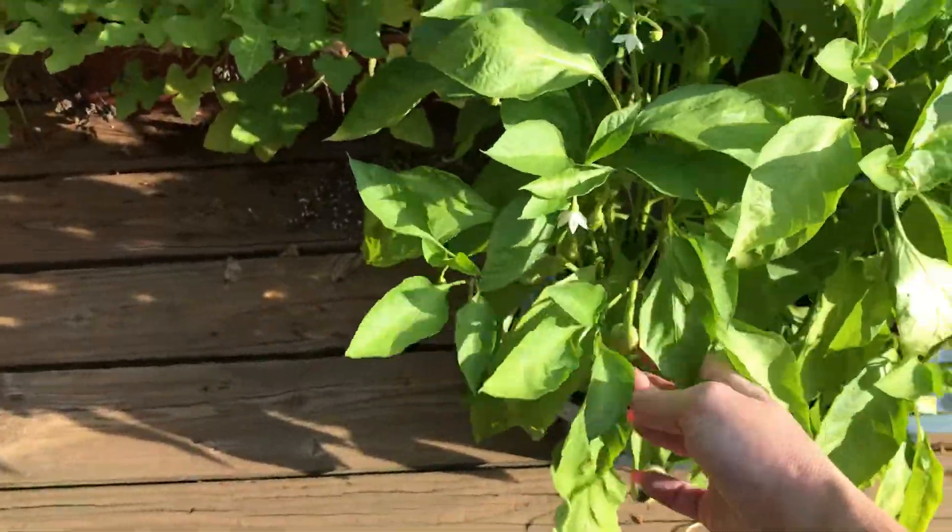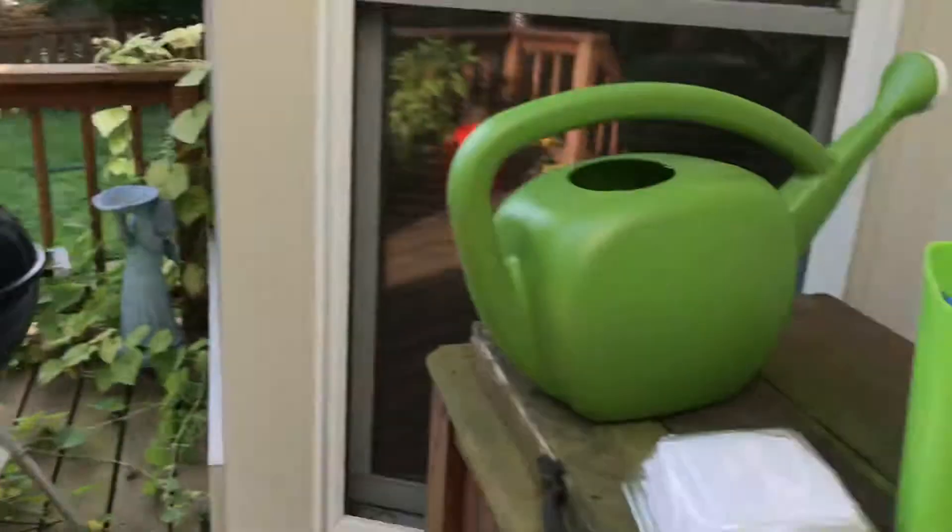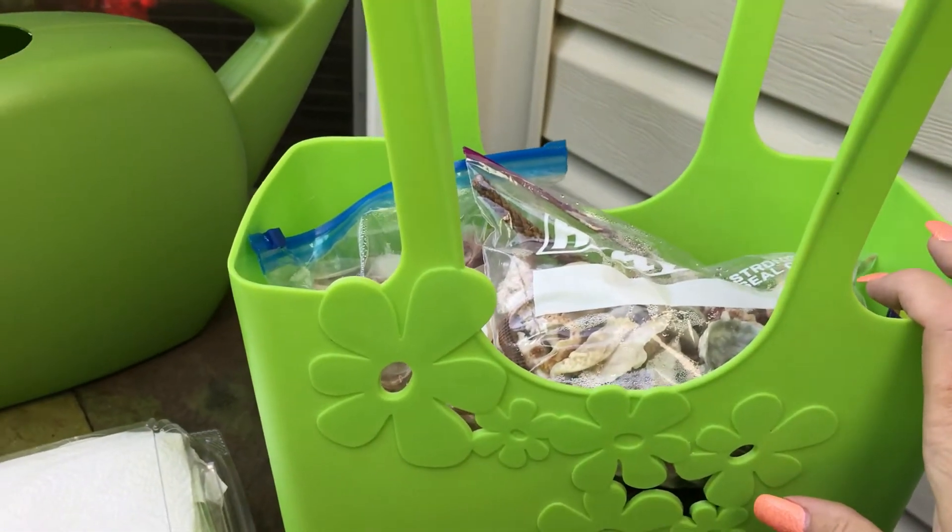These are banana peppers. Anyway, I'm rambling again. Let me get back to the original topic — cleaning my seashells.